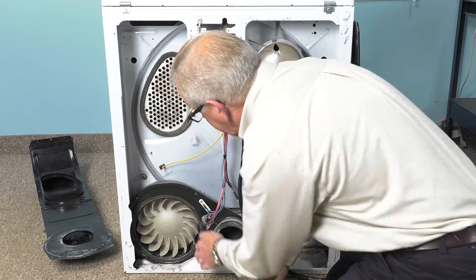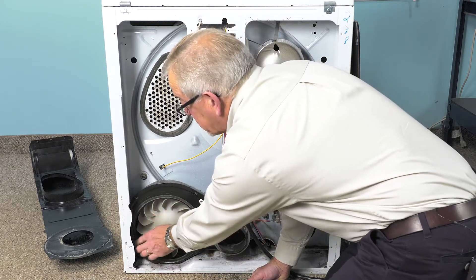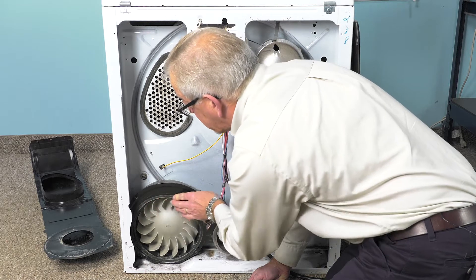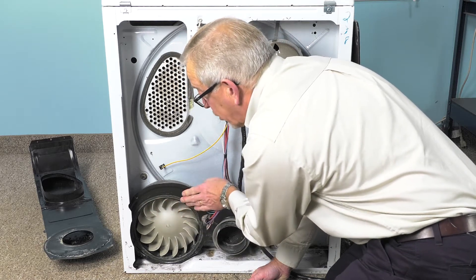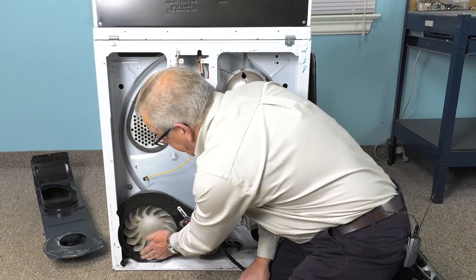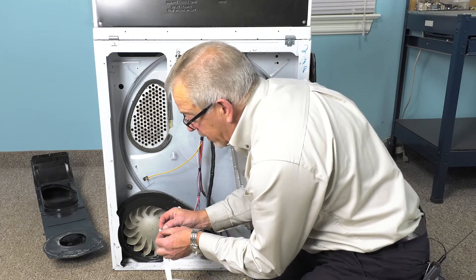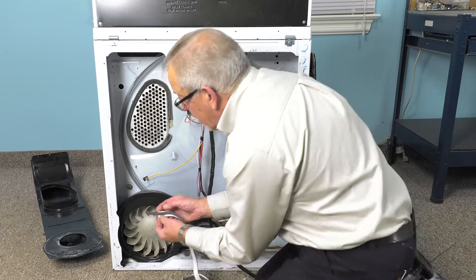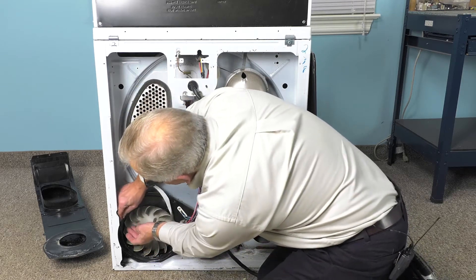Now it's important to have a nice, clean, dry surface to put the new seal on, so if you need to, take a wire brush and remove any of the stubborn areas, or take a solvent and soften up that glue and remove it. Now that we have that surface clean and dry, we're going to install the new seal. We'll just peel the backing off of it and start that seal anywhere on the perimeter.